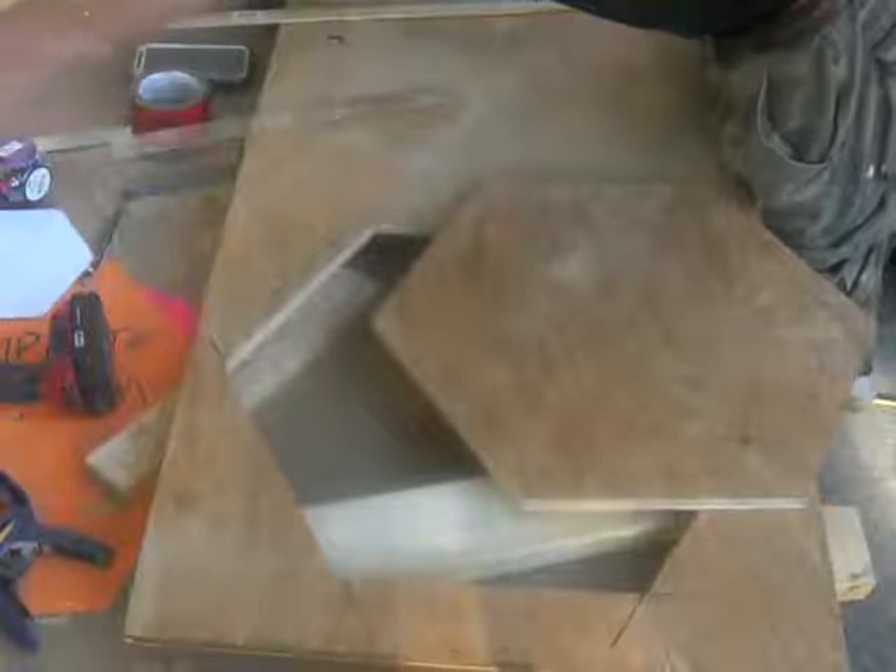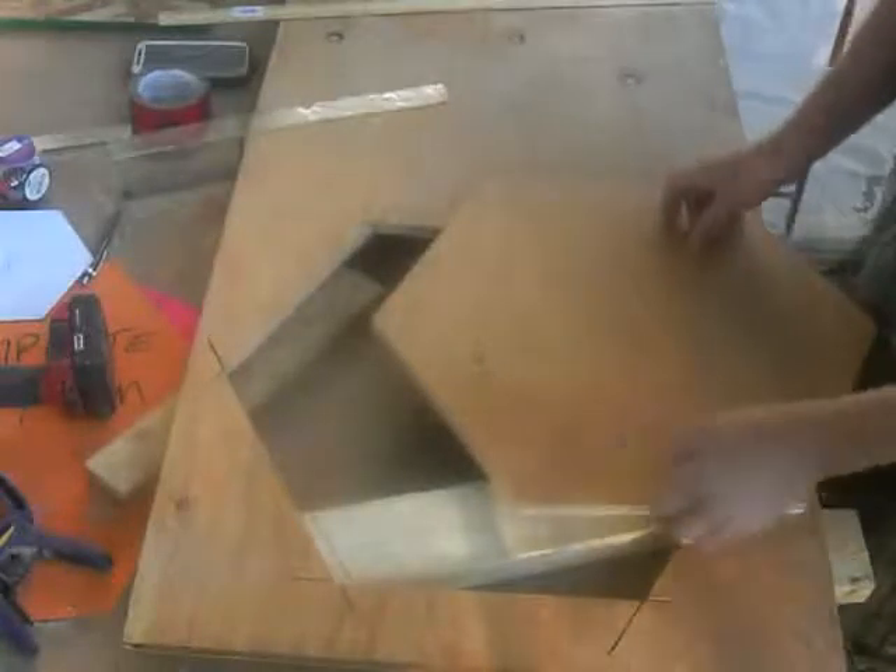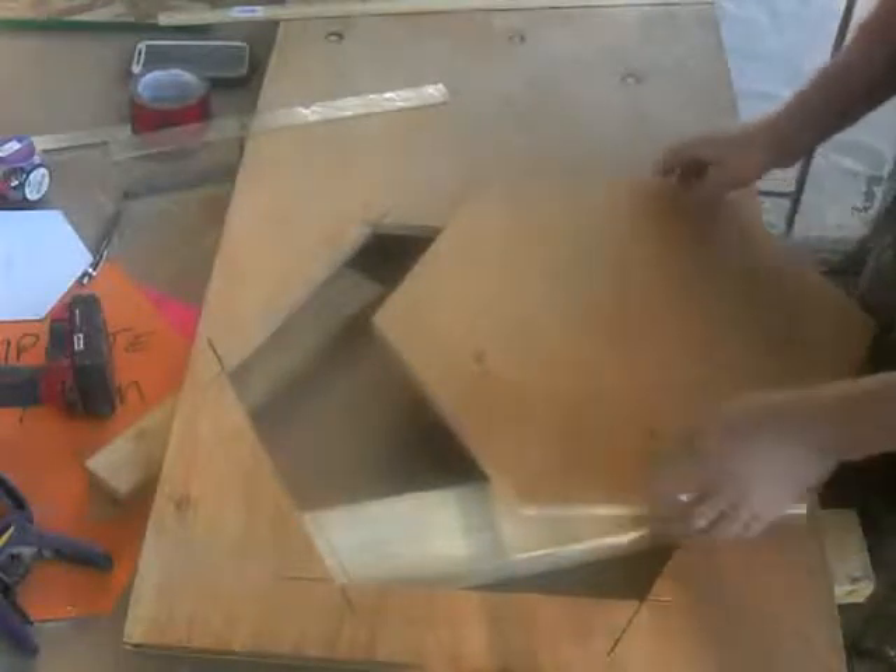One thing I found that had problems with: don't use chipboard or OSB because the edge is just too rough for the saw to slide against. You want to make sure you cut one factory edge, and don't use the factory edge when you want to make your own edge.